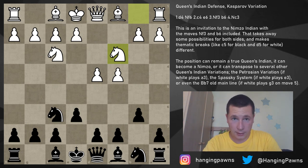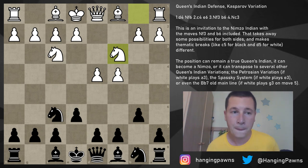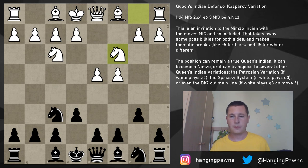Hi everyone, Stepan here. In today's video I'm going to continue the series on the Queen's Indian with the Kasparov variation, which is knight to c3 on move 4. This variation is extremely transpositional, very similar to the Nimzo-Indian Defense. In fact, half the time it will end up transposing into the Nimzo-Indian, but it's also very rich in its own right, and there are two distinct variations which all Queen's Indian players have to know.